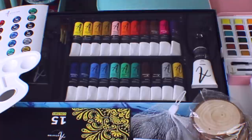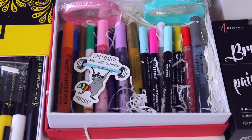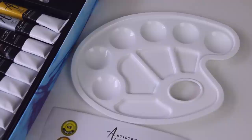Here's an overview of all the awesome art supplies that Artistro very kindly sent to me a few months back. I did test the watercolor set, so if you want to see that video I'll link it below and in the iCard up in the corner. In this video I'm going to be using a lot of the acrylic paints.